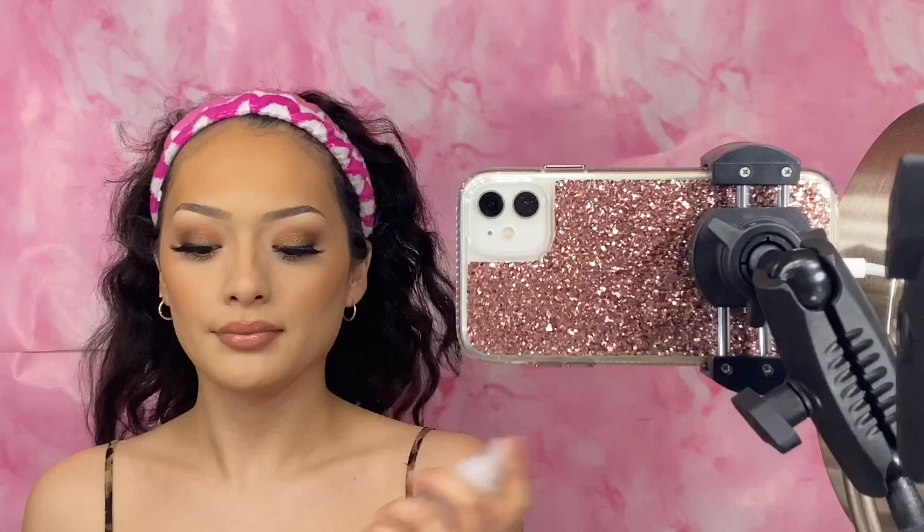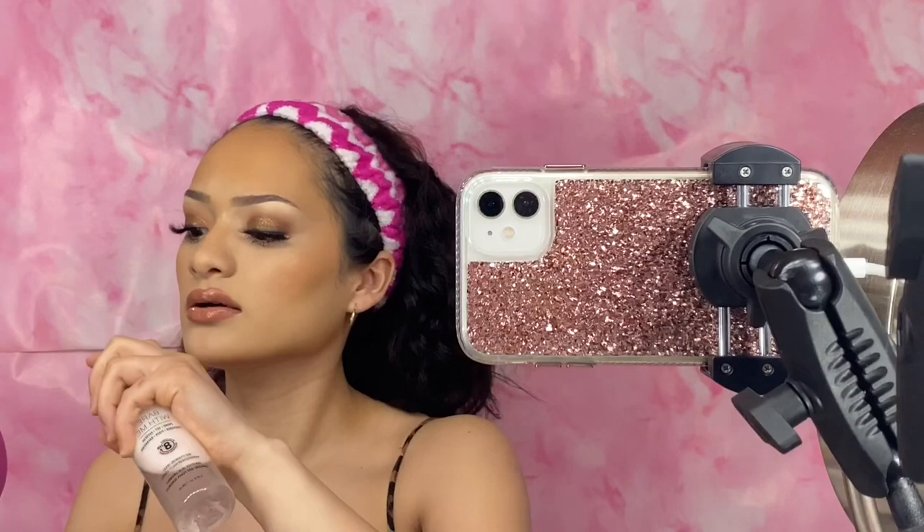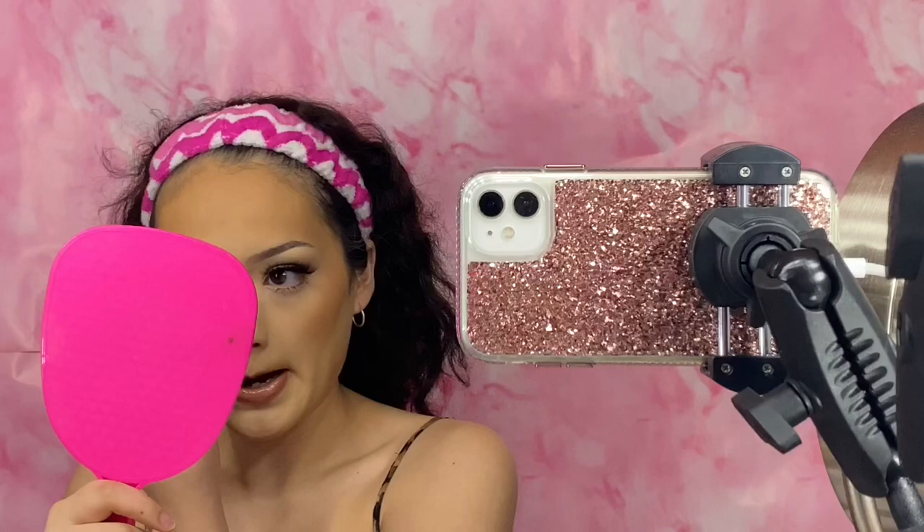Now it's time for the magic. To set my face, I'm going to take my NYX Prime Set Setting Spray. I did also apply some blush — I totally forgot to tell you guys — the Always Shaky Blush by Elf. I'm going to spray my face, then take the sponge I used and spray the setting spray on the clean side and dab it lightly all over my face.